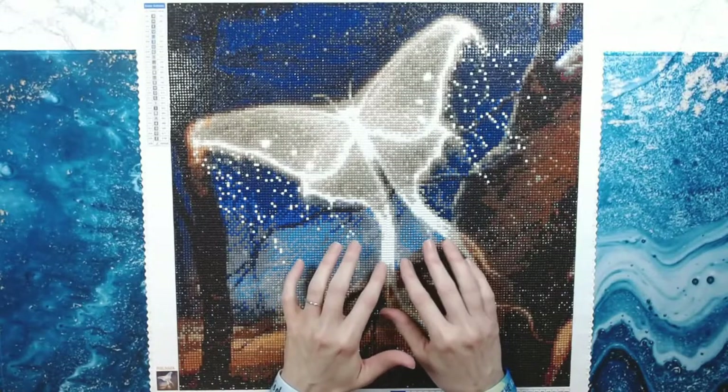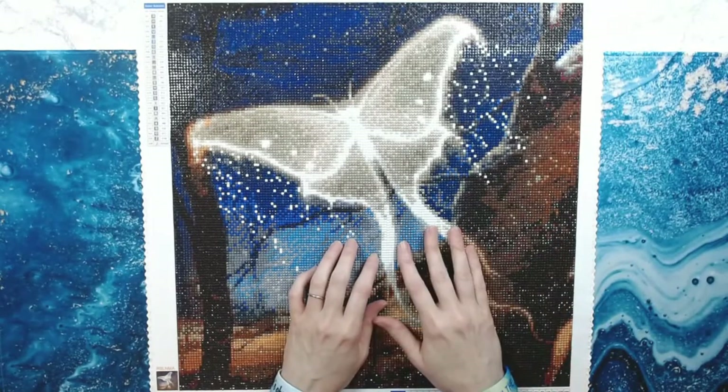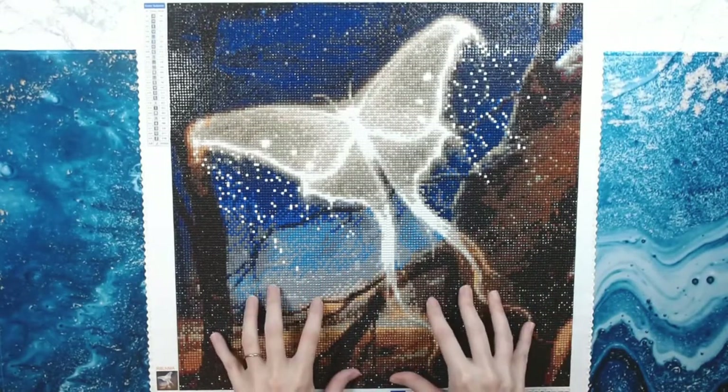I think I waited about two or three weeks. All in all, that's not bad in my opinion, and I'm willing to wait to get good quality canvases.